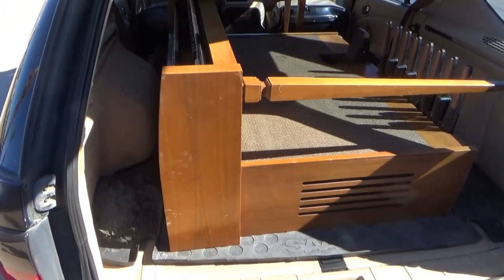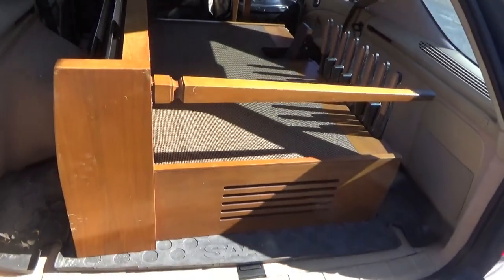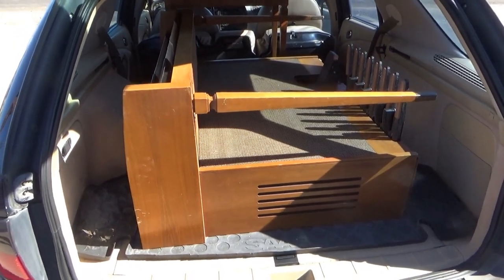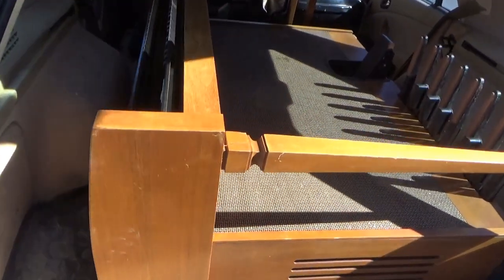Here's another thrift store purchase. It's an old organ. This thing weighs probably at least two, three hundred pounds. I needed the help of three people to get it in the car. I'm not sure how I'm going to get it out single-handedly, but I'll make an attempt.